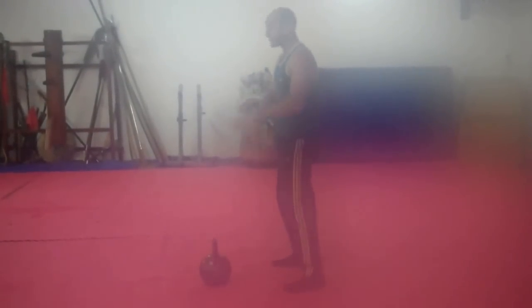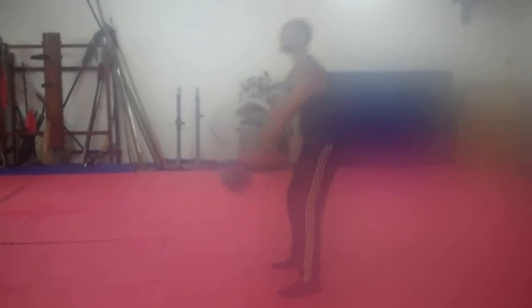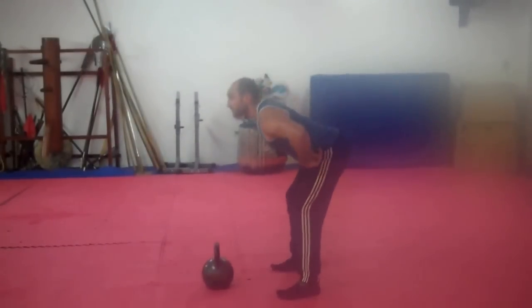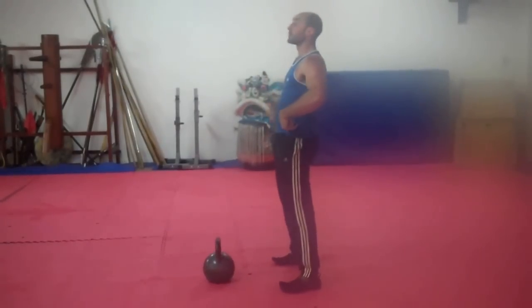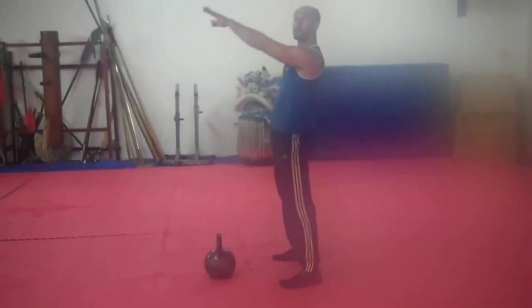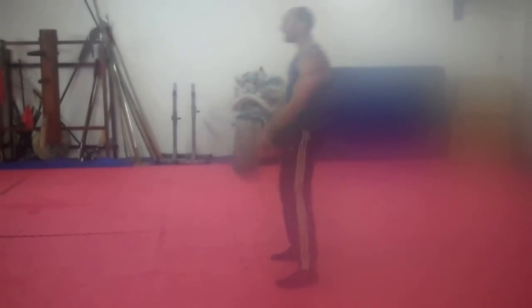Common mistake: people use their arms to lift the kettlebell. There's a rhythm — hips go back, chest up, nice neutral spine, snap forward, then the arms come up, rather than coming up at the same time. It's pop and up. You shouldn't feel your arms in the movement.